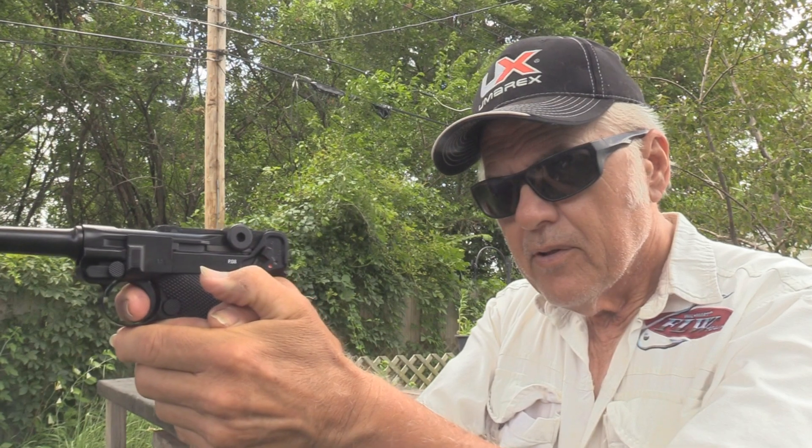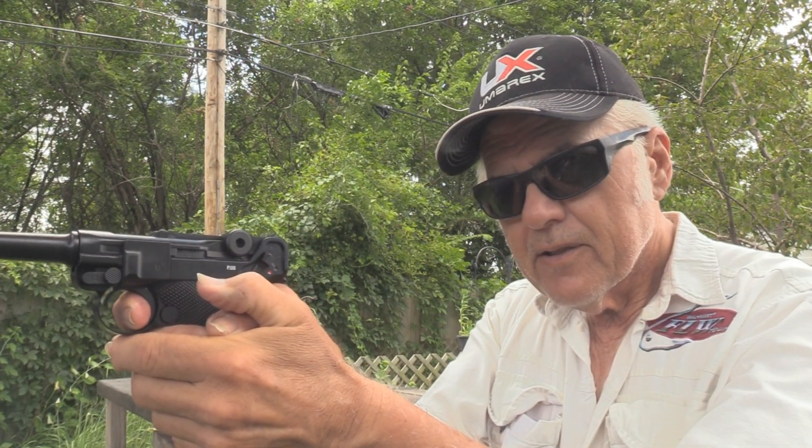I'll show you the trigger pull on this. We'll take it off safe. It is very, very light trigger pull — and very crisp. That's one reason I think this thing is really, really going to be good at shooting.